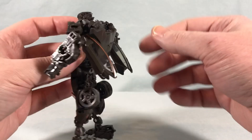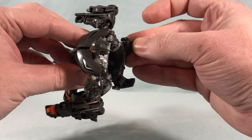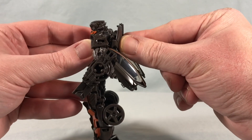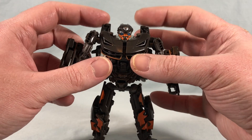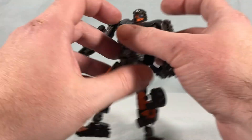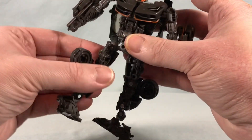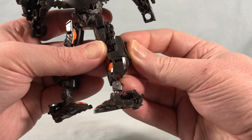Getting into the transformation: first you go to the backpack, flip it down, and flip out these little pieces. You need to do that step early so you can spin the waist around — it gives you clearance so you don't hit the piece below. Then spin the waist 180 degrees and spin the thighs inward. Come around to the back and fold the wheel pieces down.